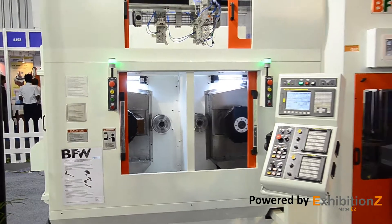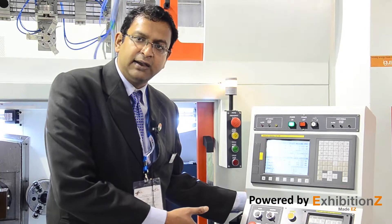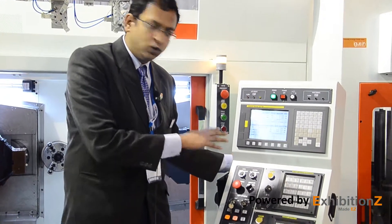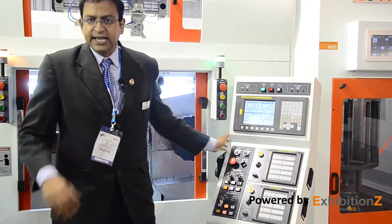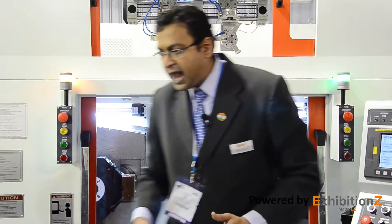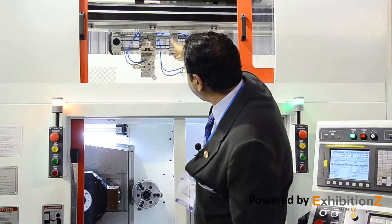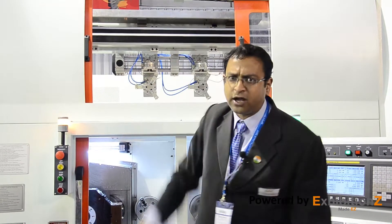It is very user friendly. You can see this compact operator panel, which is very easy for the operator to use and to load programs. The turret is easily accessible for quick tool change and this machine is very automation friendly. Automation is easily integrated for quick loading and unloading of components. This product is very suitable for small and medium sized component job shops requiring high production volumes.